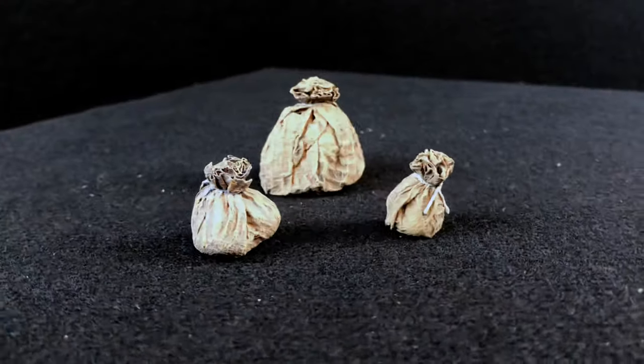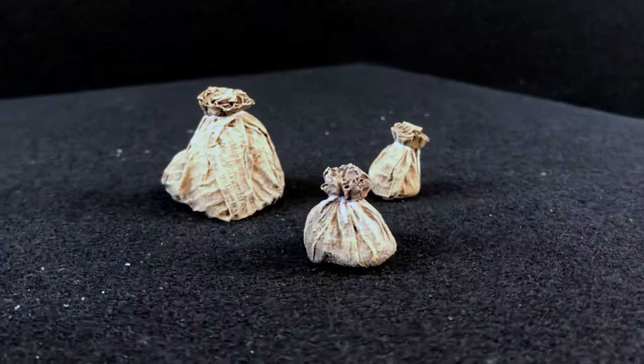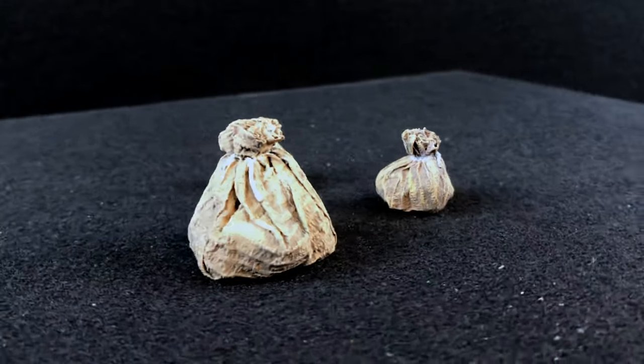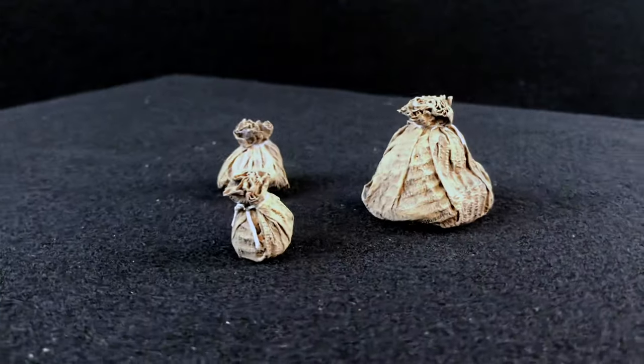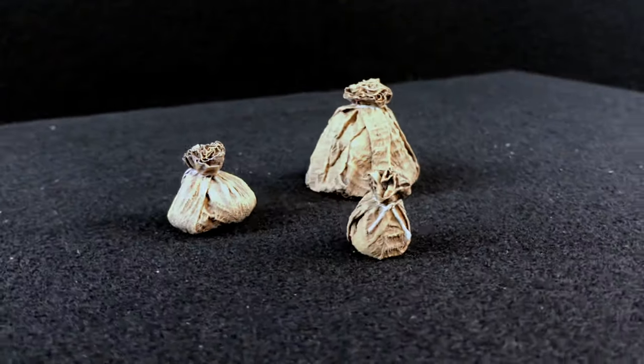And so there you have it — that is the basic canvas sack, suitable for storing all of your dungeon needs. Once again a huge thank you to Mel the Terrain Tutor for pioneering the idea with his plastic bin bags. If you liked what you saw here, tune in for my next video — I'm going to take this a step further and make training dummies. Thanks for spending some of your time here with me at Scattered Terrain. If you liked that video hit the like button, and if you want to see more hit that subscribe button and I'll see you next time.